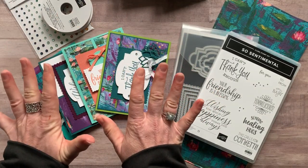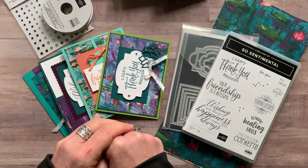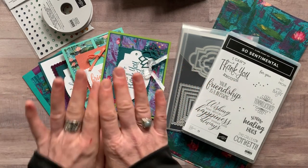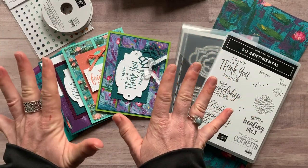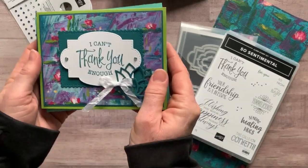So let me show you the different options — actually, I'm going to show you the cards first. Then I'll tell you about the different options that are available, and please let me know if you have any questions. My to-go kits give you all the parts and pieces to make two of each of these cards. Let me give you a quick flip through.